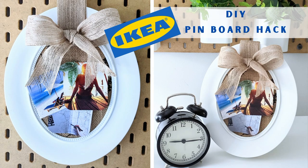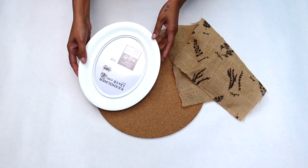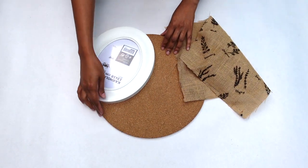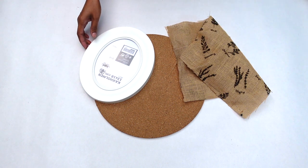In today's video I thought I would share with you a cool IKEA pinboard hack. Before we get started, here are a few supplies you will need: an IKEA picture frame, a cork board, and any type of fabric.